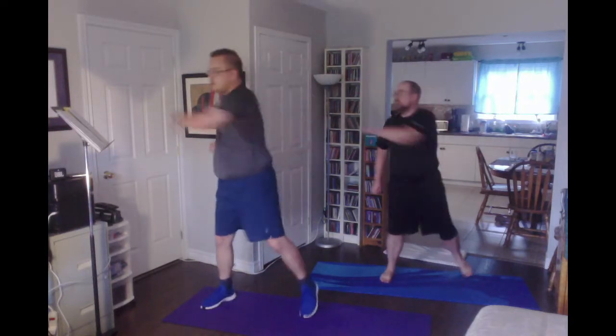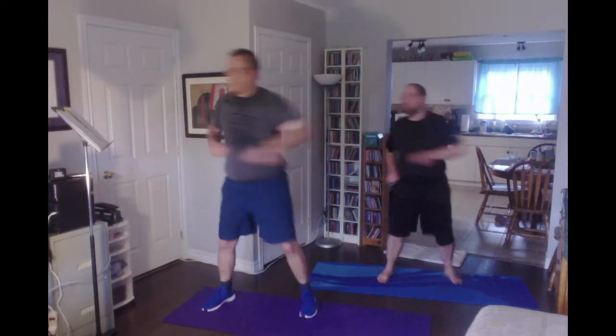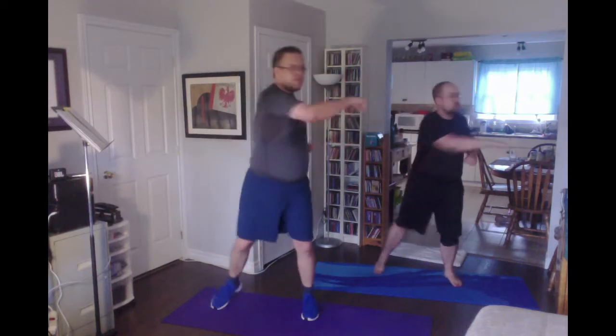Wide step touch with the arms. Touch, touch, touch. We are not aluminum — side step and a butt kick.